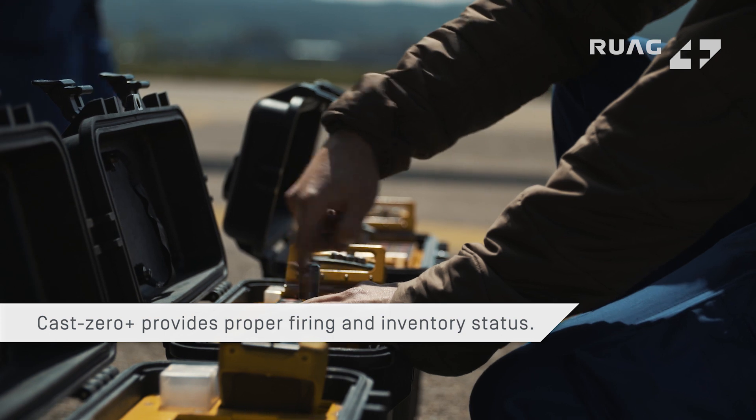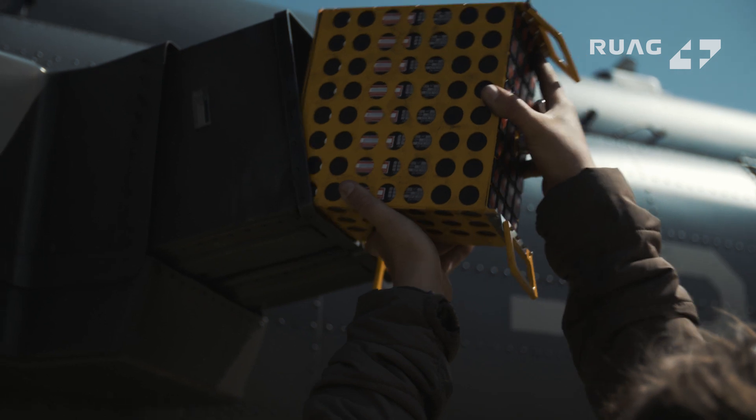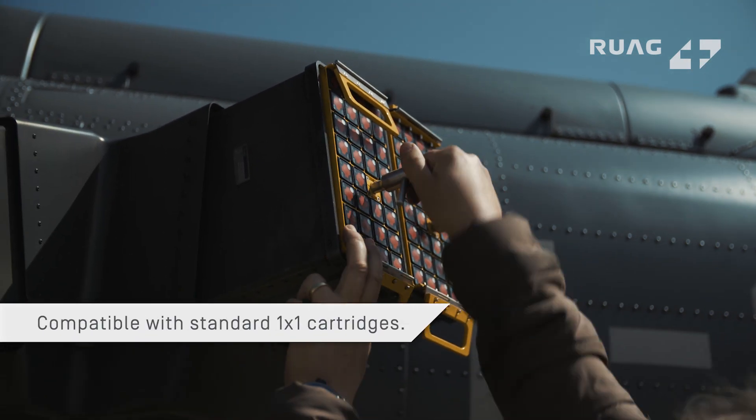Cast Zero Plus improves your safety with complex emulation of functionality, including proper firing and inventory status. Our solution is not dispenser-specific and is compatible with 1x1 standard countermeasure cartridges.